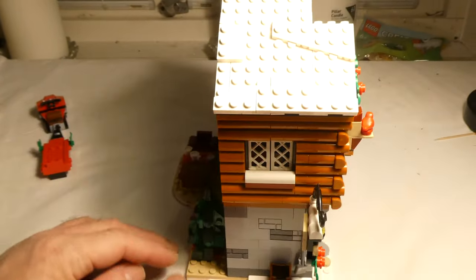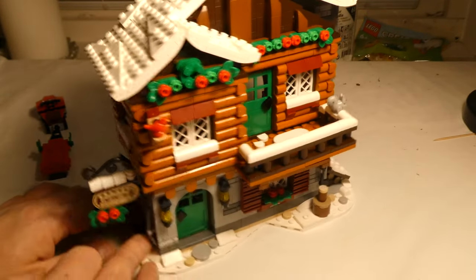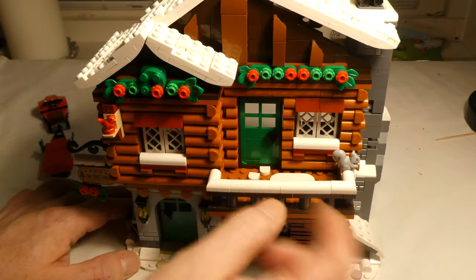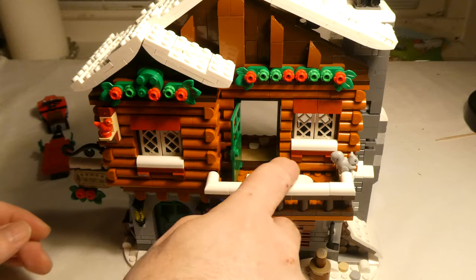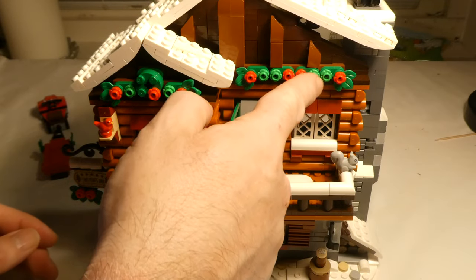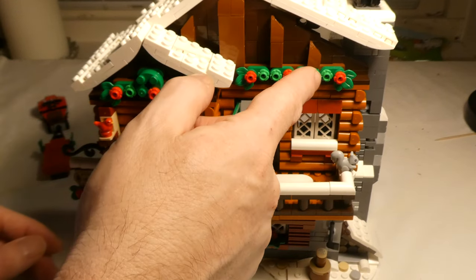And on this side we have this shovel thing. The door out here — you can go to the balcony. I really like all these details here with the flowers and stuff.